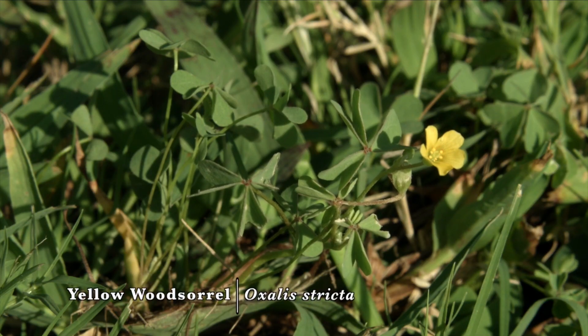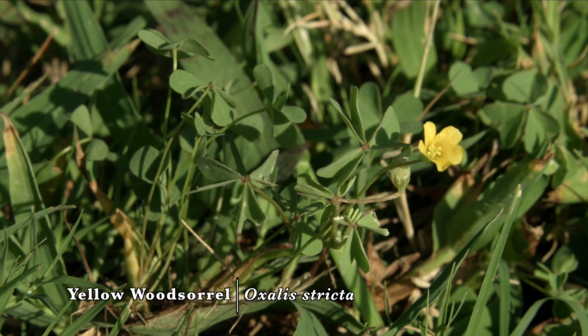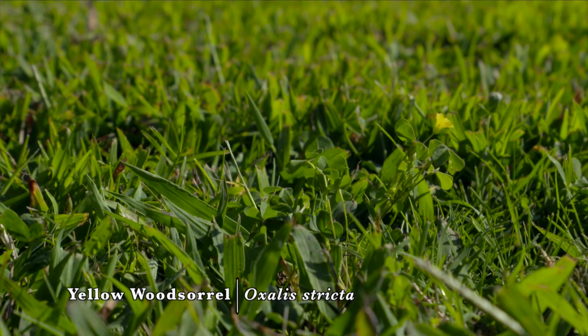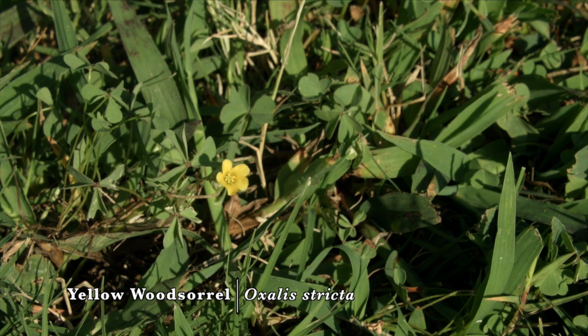Yellow wood sorrel is a summer annual in Oklahoma. Its scientific name is Oxalis stricta and it's closely related to the ornamental Oxalis plants that we might grow inside our house or in our garden.